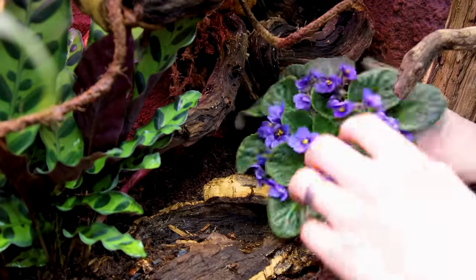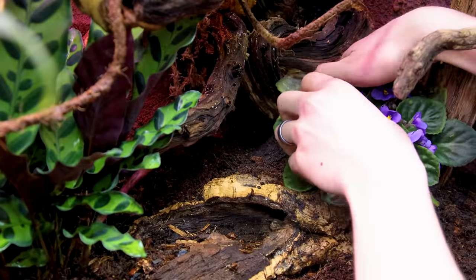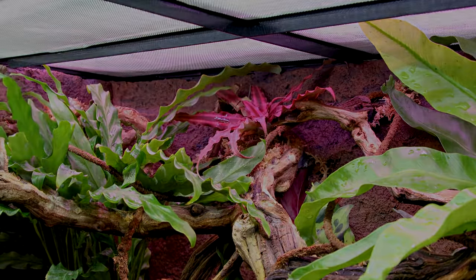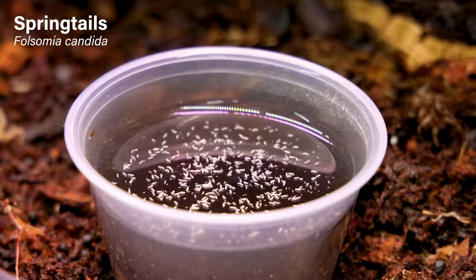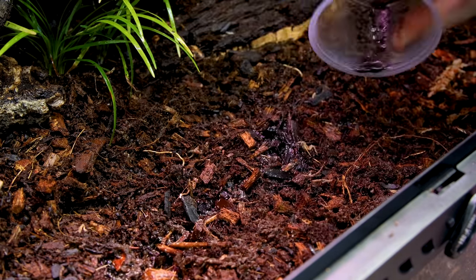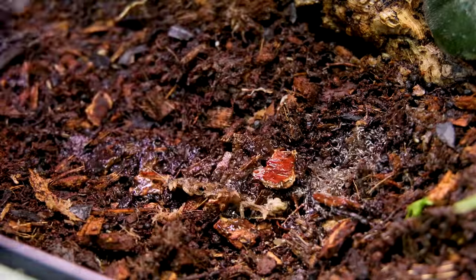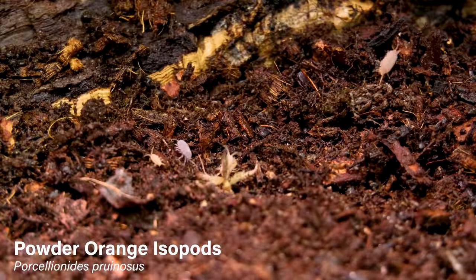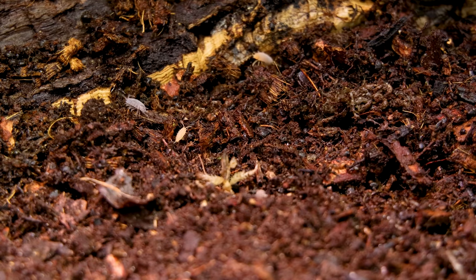I added smaller plants throughout to complete the vibe. To make it bioactive, I included some springtails — these are a huge component because they'll help clean up after the animals and address any mold that could sprout up. I included some powder orange isopods as well, which will help take care of any substantial waste.